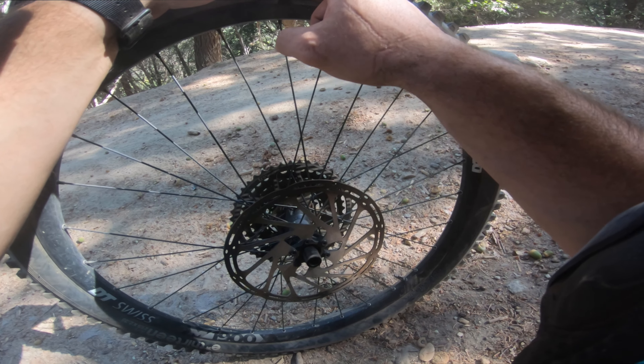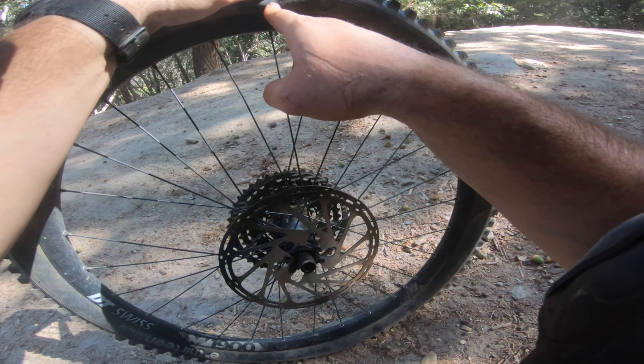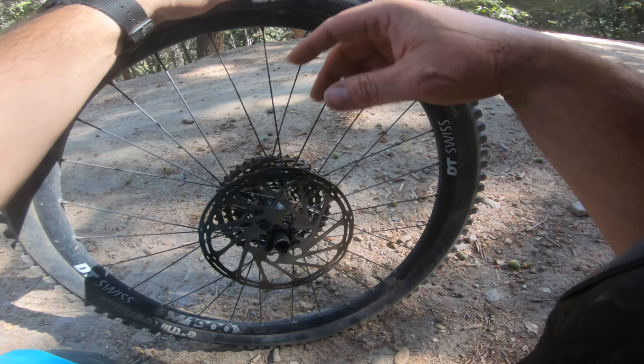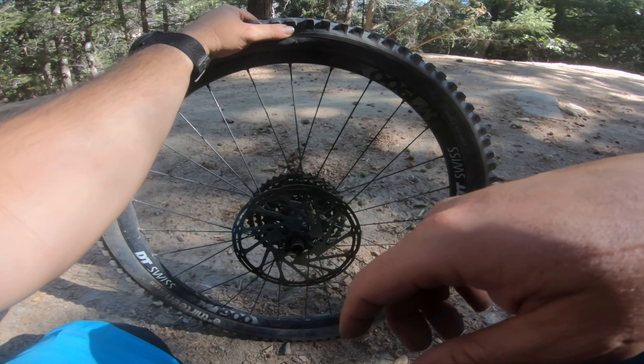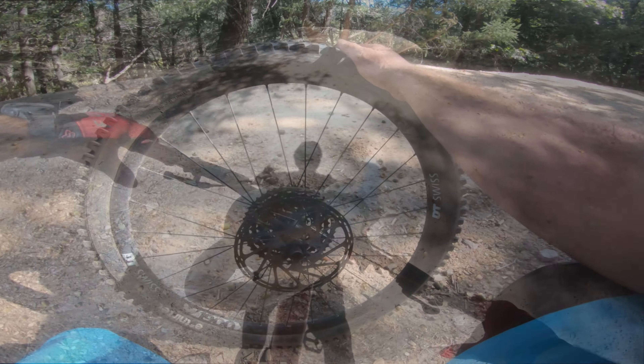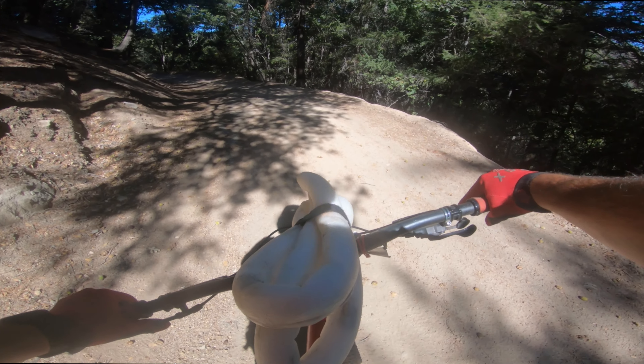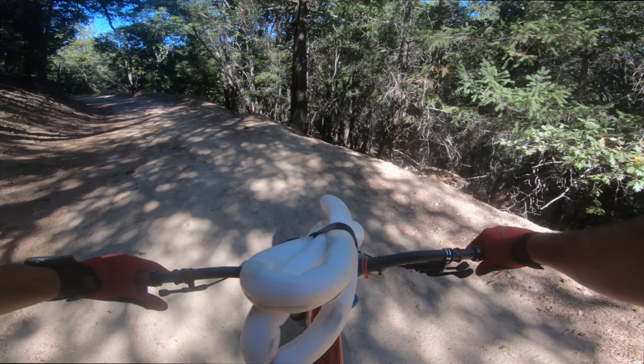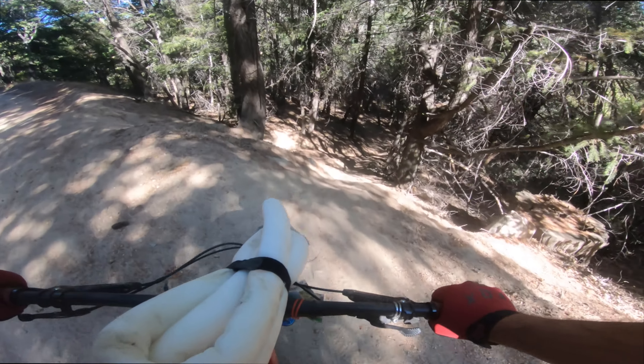So I got a hole in my tire right here. I'm going to try a bacon strip, see if that holds. Second finish. Then put an inner tube, maybe. Alright, I placed the inner tube in the back. I need the cush core here. Let's do this.